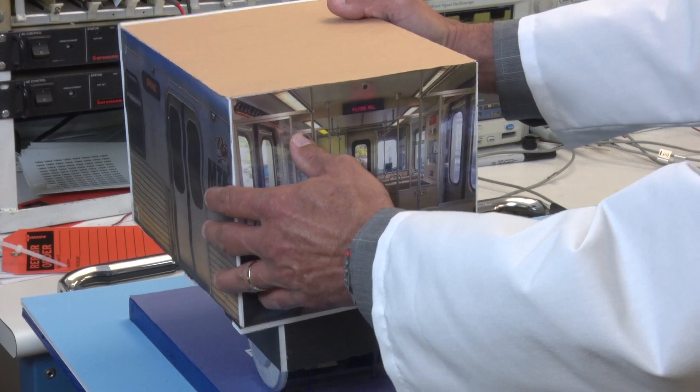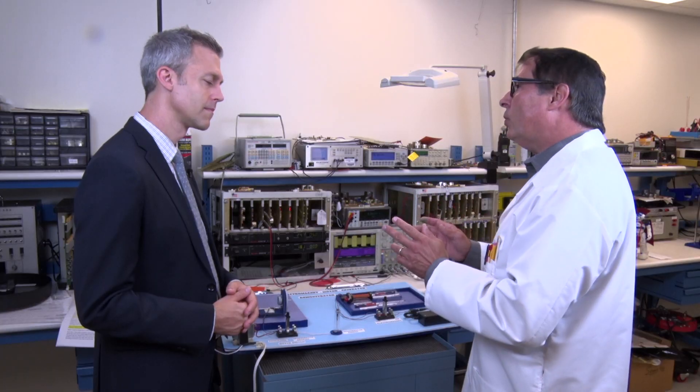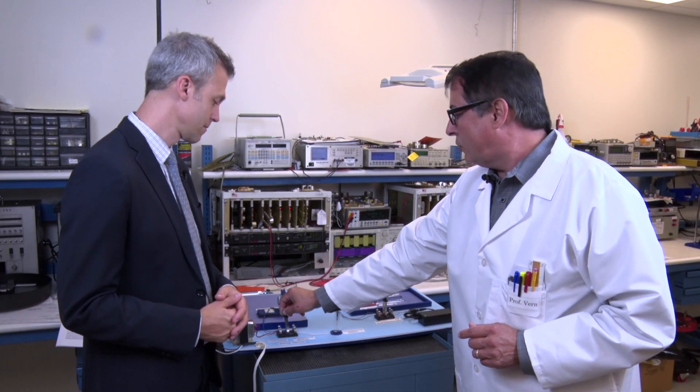Wow, this reminds me of high school physics class. Now, recognize the front portion of a metro rail car, and inside we have the rail car's traction motor. It's important to note that the traction motor actually has two jobs, with one being to propel the train, and the other to act as a generator. See here, when I have the motor switch in the propulsion position, I apply electricity to the motor, and it spins the train wheel.